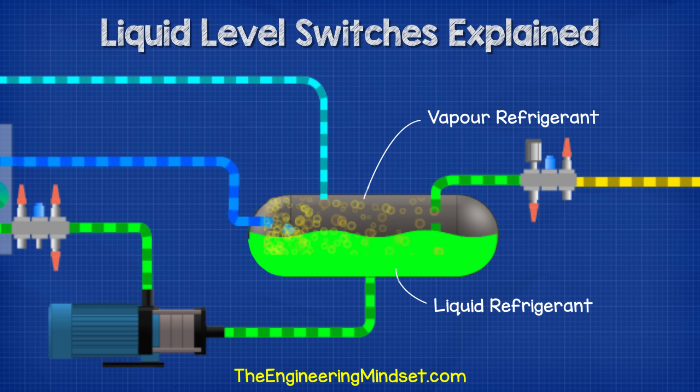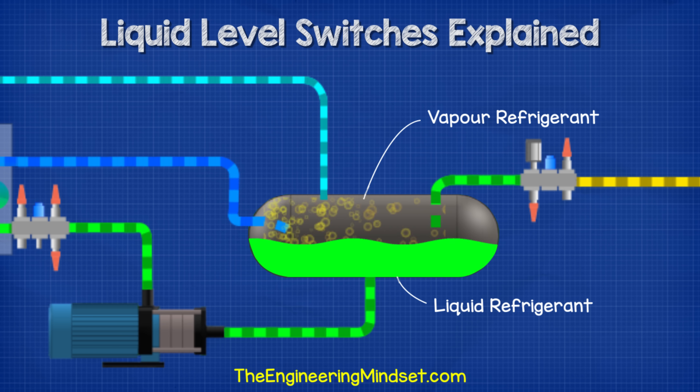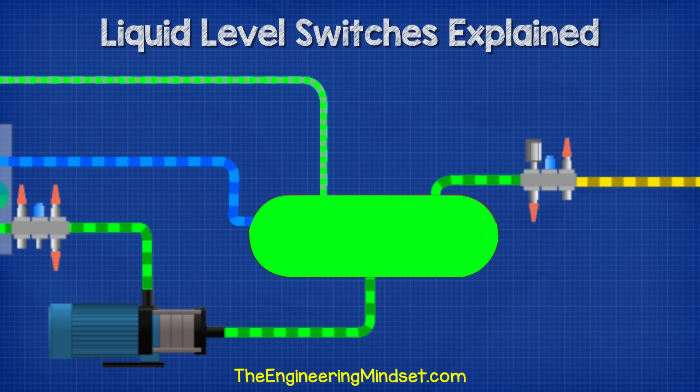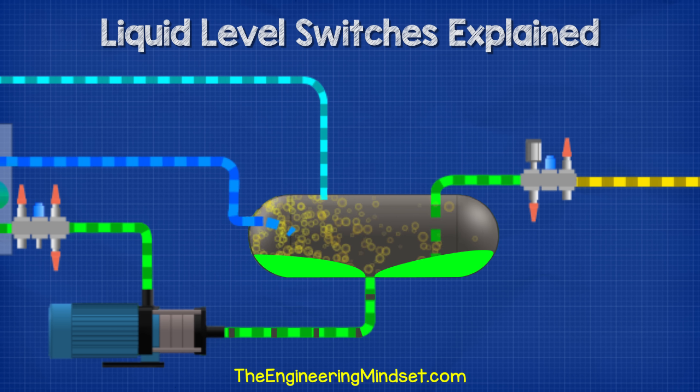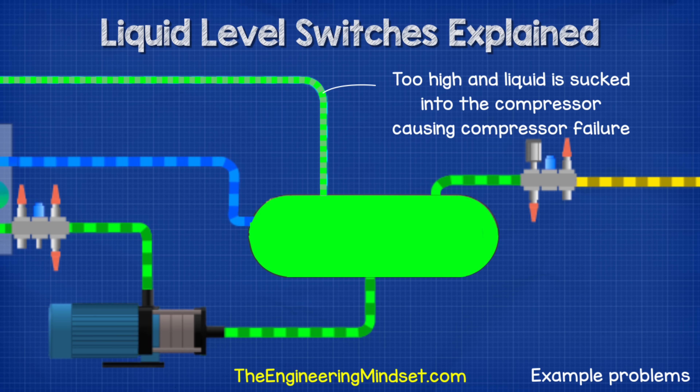In these vessels we have a mixture of liquid refrigerant as well as vapor refrigerant. The liquid level rises and falls during the operation of the system and the cooling demand experienced by the system. We don't want the liquid level to get too high or too low in the vessels. We need to maintain the level between our defined upper and lower limits in order for the system to operate smoothly. If we don't maintain this then we're going to run into all sorts of problems.